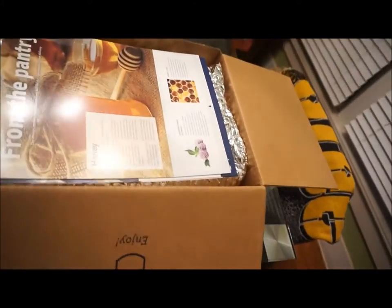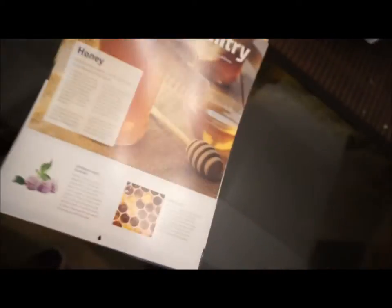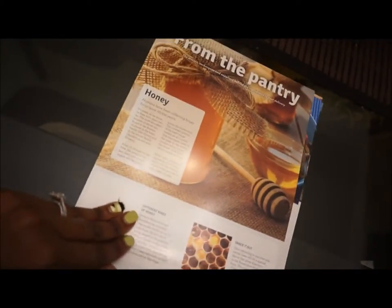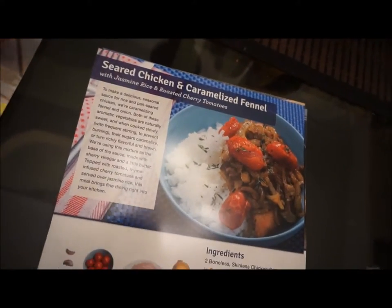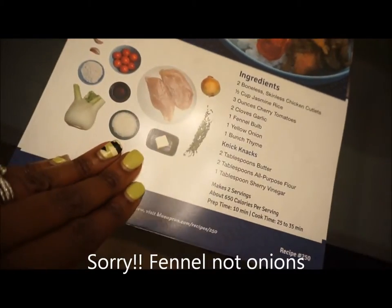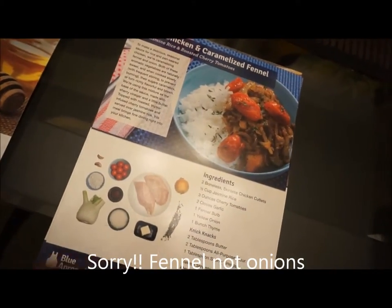As you see here, I am opening the box. Inside the box, you will get about four cards — because I get three meals. One card will state facts and information about some ingredients you're going to get that particular week, like honey, corn, or eggplant. And then you'll get your recipe cards — this one, of course, is seared chicken and caramelized onions. I'll show you the other two I got as well.